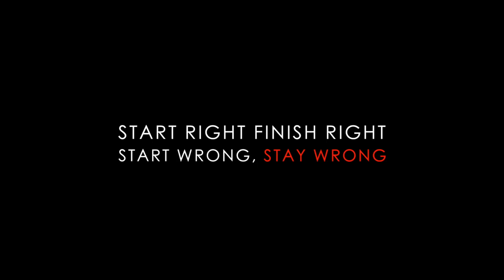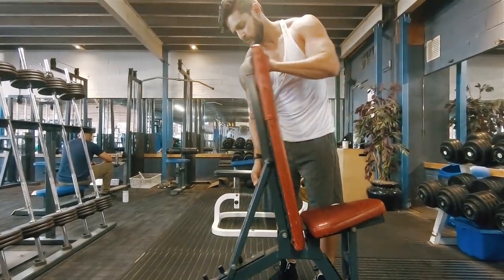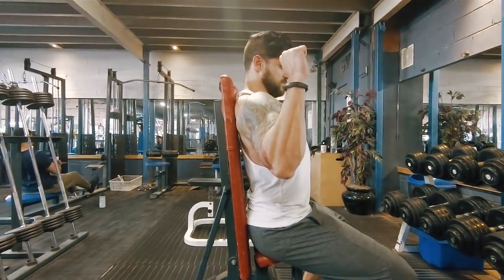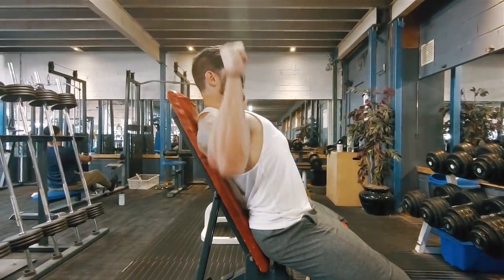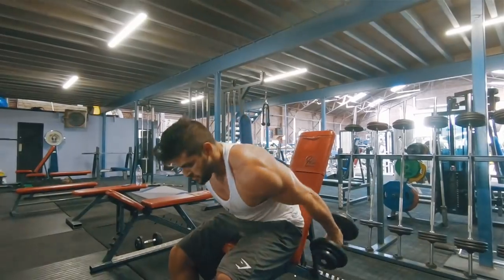Shoulder dumbbell press — as I always say, start right and you will finish right. Looking at the seat position, most people will have the seat upright. I like to put it one notch back, making a high incline. When you have it very upright, you tend to get an arch in your lower back and it pushes you forward. By leaning it back, it gives you that more natural front press position. You still want to keep your hips back and feet planted.